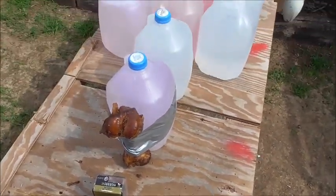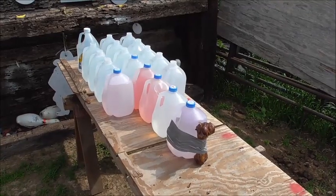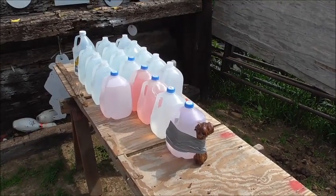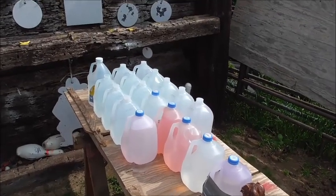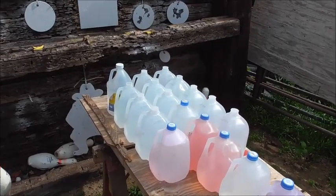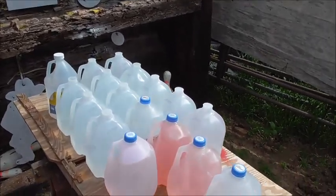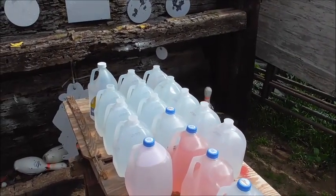Today we're going to be shooting this at our bone and we'll see what happens. As is usually the case, we have our pork femur strapped on to the first water jug backed by a whole bunch of water. We learned our lesson in the first experiment where we lost a .45 ACP bullet, so we are backing a whole bunch of water today. Hopefully we will not have any problems capturing this round.